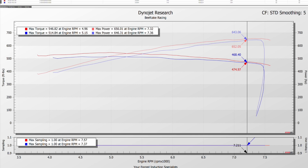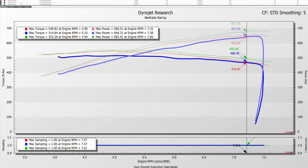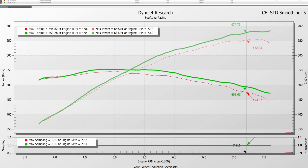Here's the sixth-gear pull on E30. You shouldn't have to run E30 to make the power, but if you're seeing full timing the car will make the power — because if you look here, you don't see that huge dip like you saw on the 93 octane run. I'm going to take those two runs out and compare the two E30 pulls.